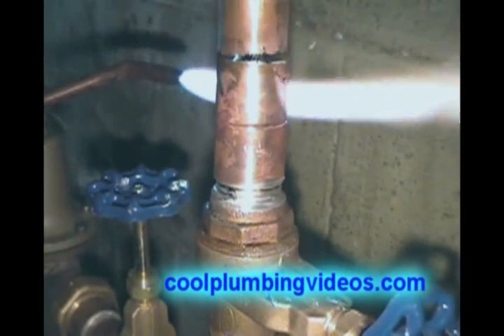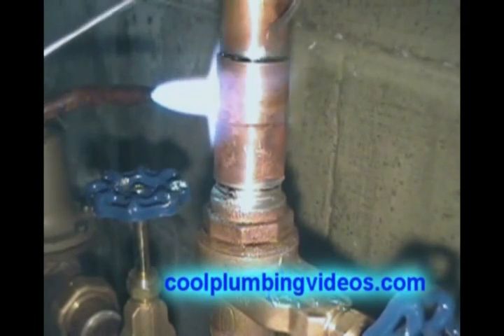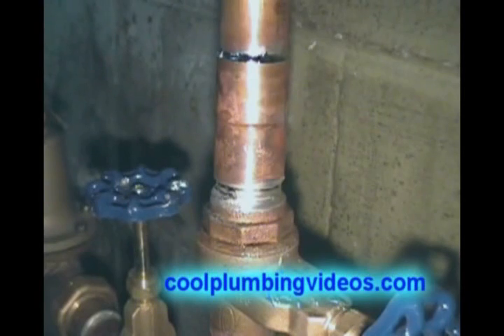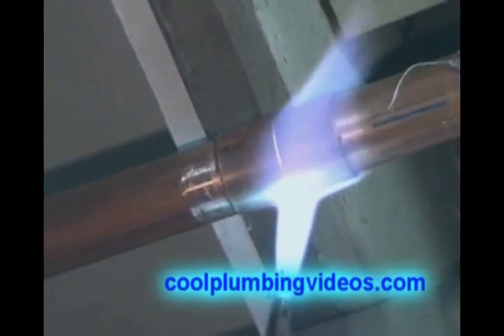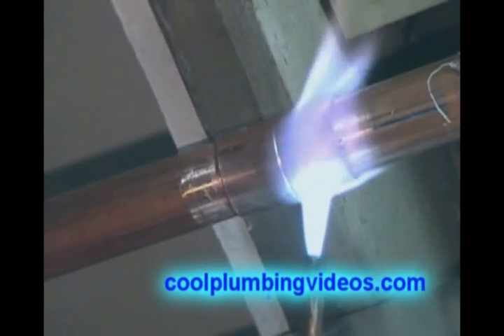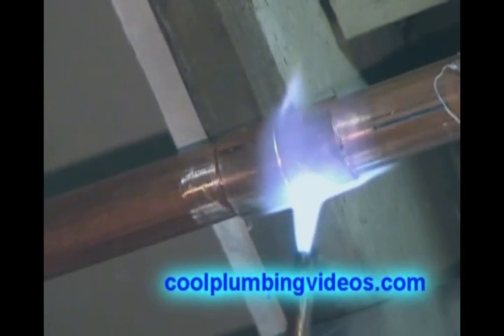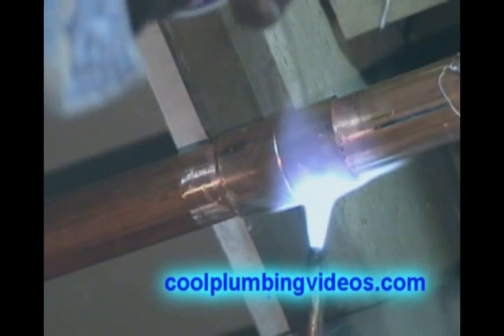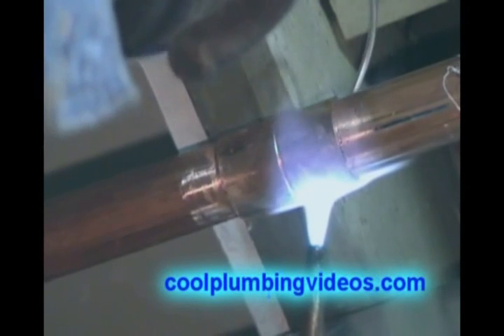The fitting was already heated from what we've done below, so it doesn't take long to get the solder to flow. This is an overhead solder at a three-quarter inch coupling and three-quarter inch pipe. If you can see the reflection of the solder in the pipe, you'll notice I have a hook on the end of it. I always pull it out and put a hook on the end so that we can reach over to the side that we can't see.